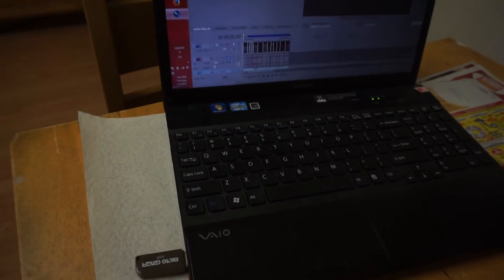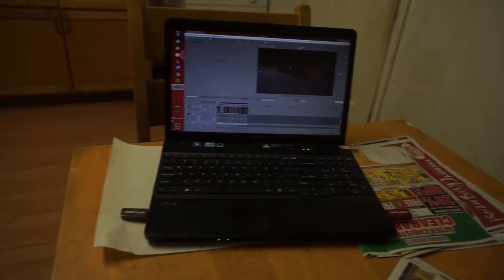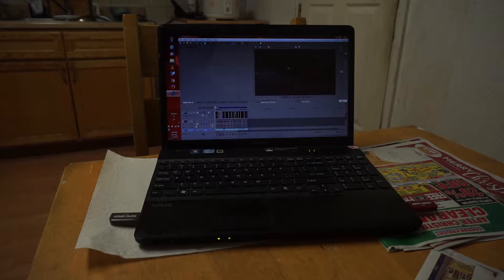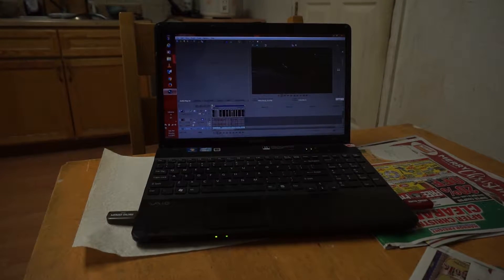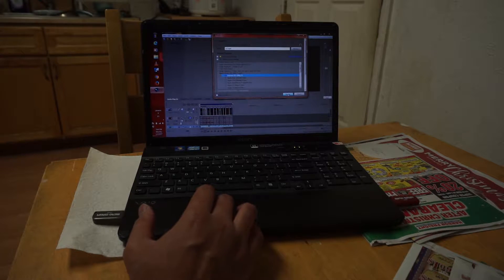First off, here we got the Sony E series laptop, bought back five years ago. Still doing my business — this is what I use mostly for my editing. I already made a video, so all we're going to see is how long it takes to render it. I was expecting the Sony E series to be slower because of course it's fairly old. It's a 13-second long video so it shouldn't take too long to render. So I'm going to click render and let's time it.